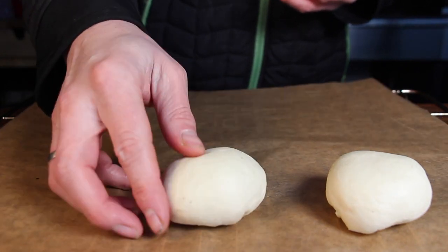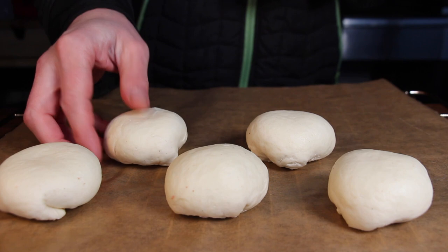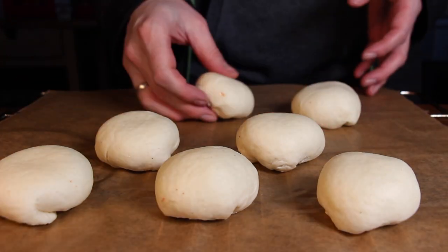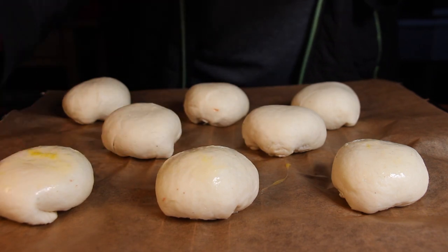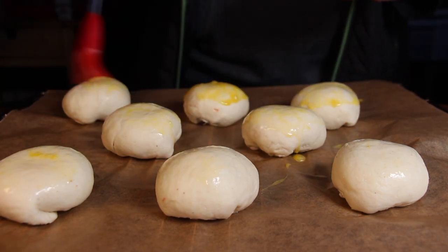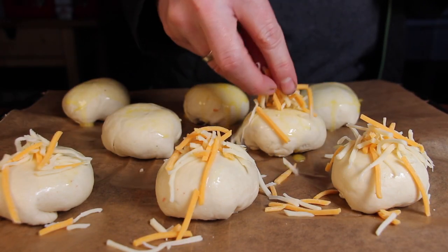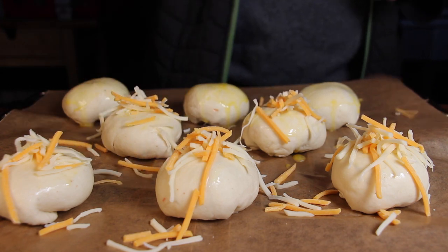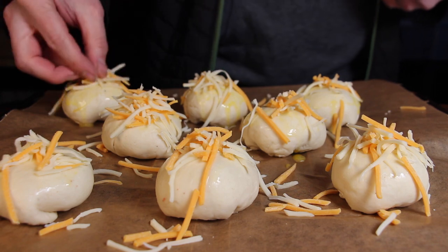Place your cheeseburger bombs on the tray or on baking grates, whatever you want to use. Add some egg wash and grated cheese, and it's ready to hit the grill or oven. You will need about 180 degrees Celsius, which is approximately 360 degrees Fahrenheit, and the baking time is about 25 to 30 minutes.